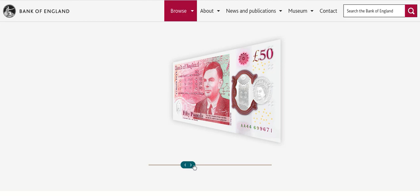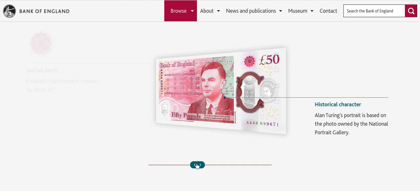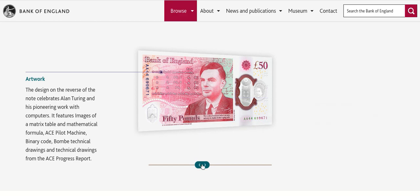There's the red floral patch, just here — that's another one of the security features. Then there's information about the historical portrait character, Alan Turing. I saw on the news today that he was actually killed by eating a poisoned apple, just for being homosexual. Evil times he lived in — he was basically killed for loving who he wanted to love.